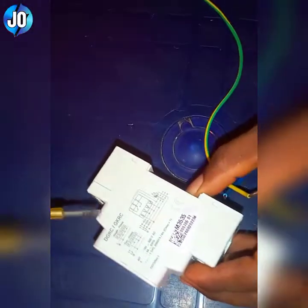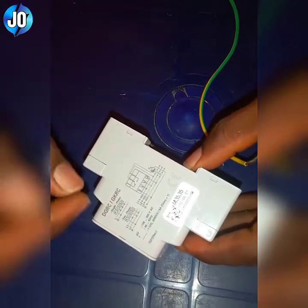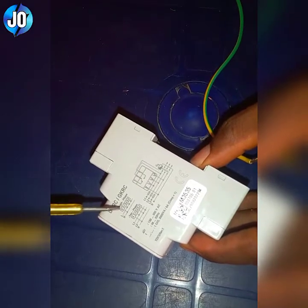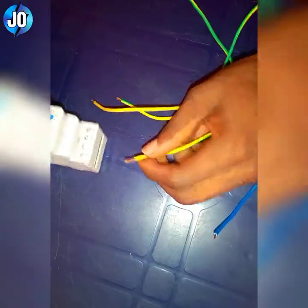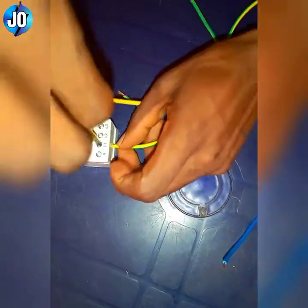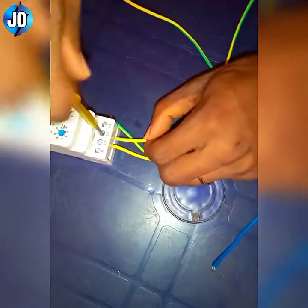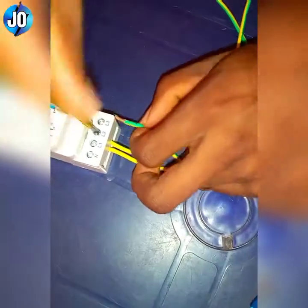I'll be connecting using single phase, meaning I have to link L1, L2, L3 — I have to loop them together. So I'll be using these three wires as the three-phase wires. I'll connect this one to L1, the next one to L2, and the other one to L3.